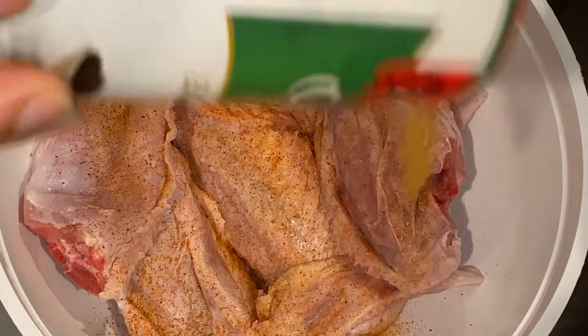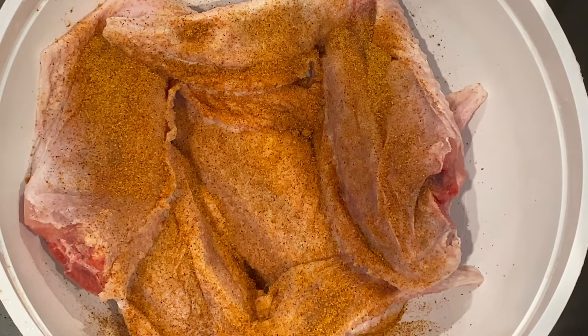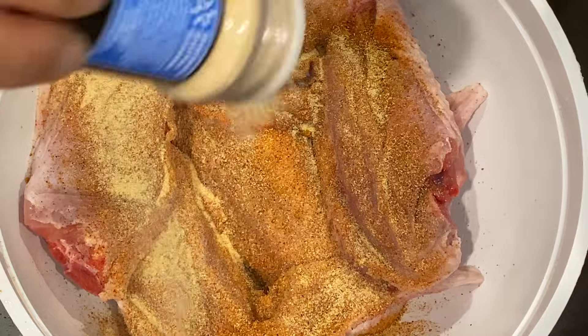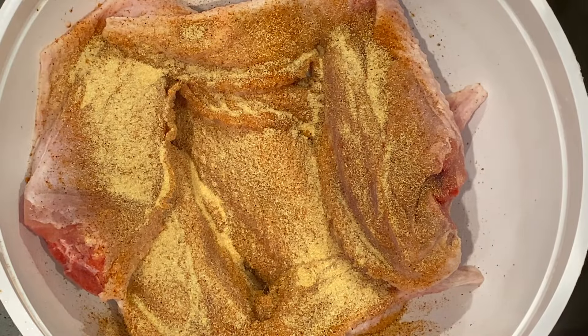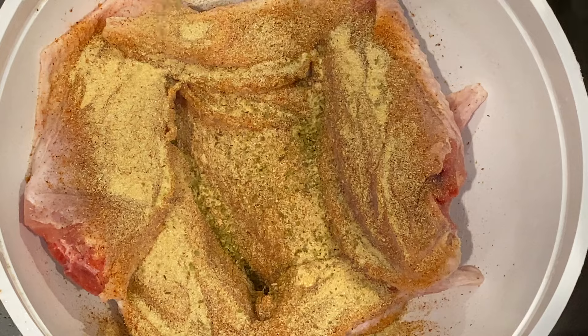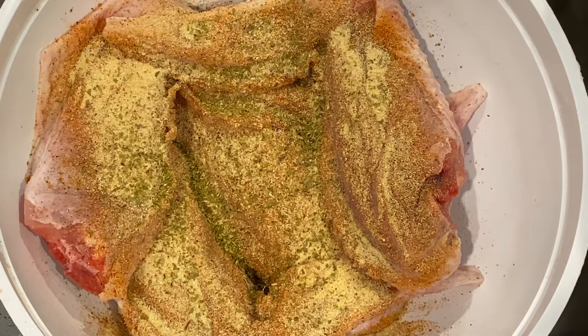Right now I'm just seasoning the wings with some Creole seasoning and a few other seasonings. Go ahead and check the description box and I'll have everything listed. I'm just gonna go ahead and finish seasoning these wings — a very tedious process but it's something that needs to be done in order to give it that flavor that we need. Once I'm done with this we'll go to the next step.